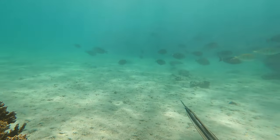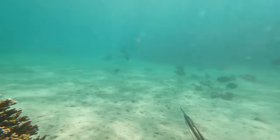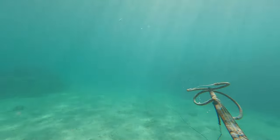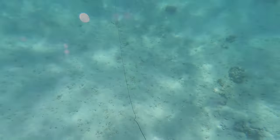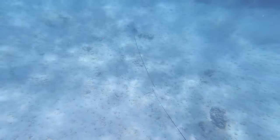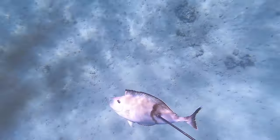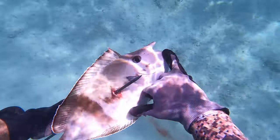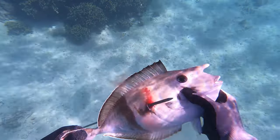I keep waiting and I'm not really seeing anything else swim by, so running out of breath I decide to take this kala home — line up and pull the trigger. This is a pretty average sized pale tail kala and I'm super excited to try this one. I've tried the regular blue spine kala and those are pretty good, and the orange spine kala are decent too if you know how to cook them right. I've never tried the pale tail kala, and I think this is the third of four unicorn fish in Hawaii that I've speared. If there's more let me know in the comments.